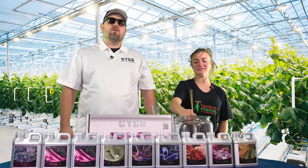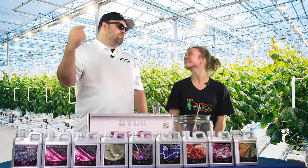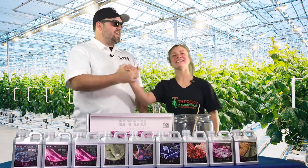That concludes week 4 of the Psycho Feed Chart in another 8-week run at Taproot Hydroponics. Thanks for joining us. I'm Brandon with Psycho, this is Connor. We got this — see you next week.